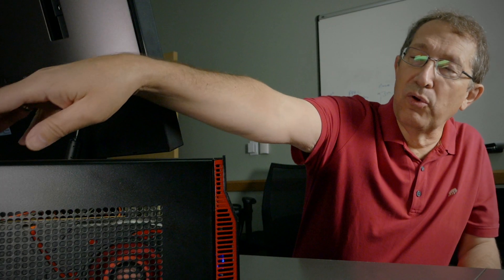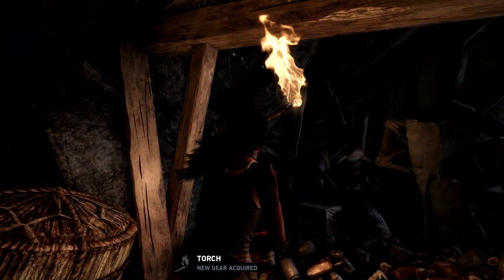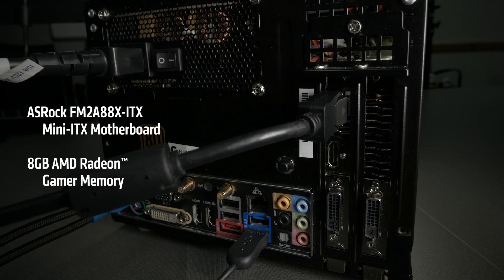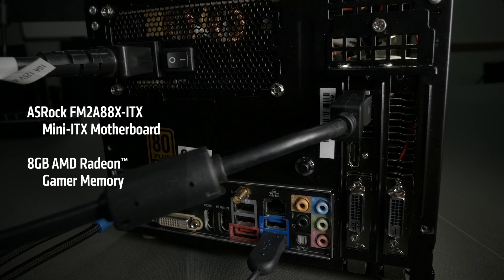It all runs off a 450-watt Silverstone SFX supply and that will power this system — it runs very, very well. Right now I'm playing Tomb Raider on this Samsung 2560 monitor, getting really good frame rates at really high quality. If I wanted to do a big workstation spreadsheet demo I could run six monitors off this Mini-ITX system.